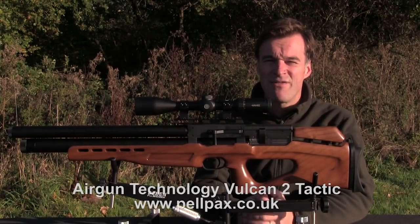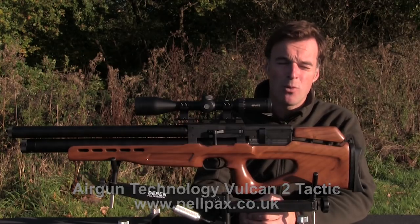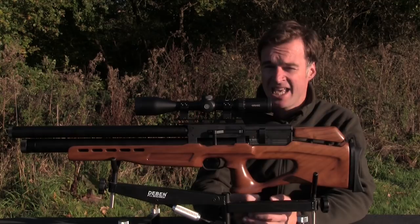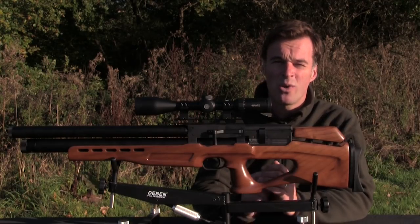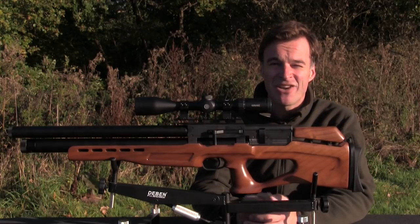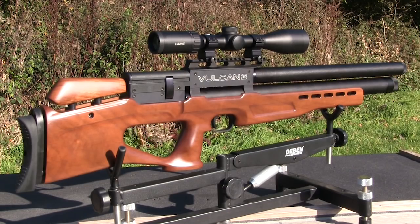We've got the Airgun Technology Vulcan 2 from Pellpacks on test this week. Most people will probably know the Vulcan as a very compact bullpup. This is the Tactic version which is better described as a semi-bullpup. It's a very serious piece of kit and it comes with the serious price tag of £1,249.99.